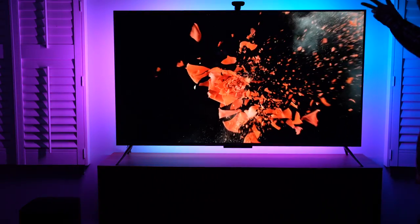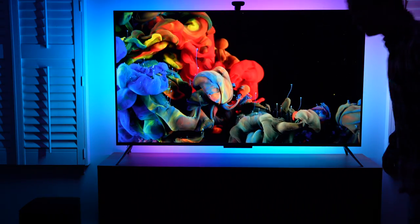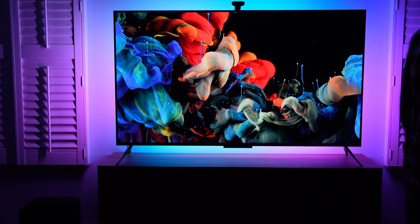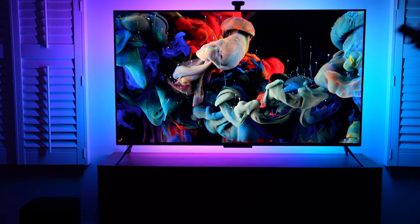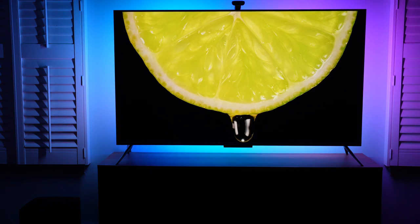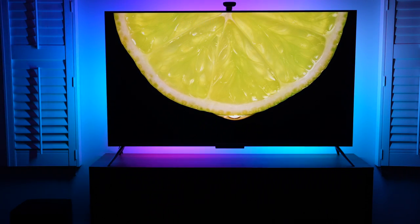Look at this — the black is phenomenal. The deep black, high contrast is the best part of this TV. All right, thank you very much for watching. Awesome TV. Thank you very much for watching.